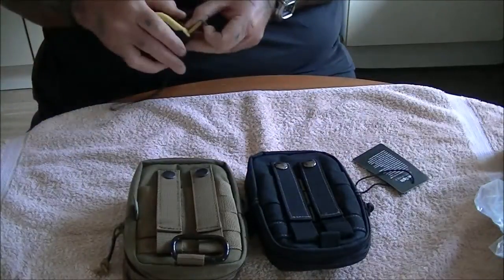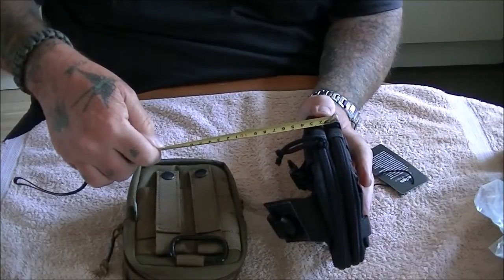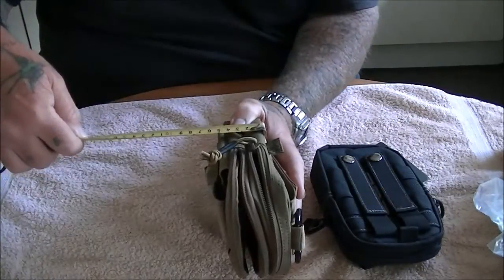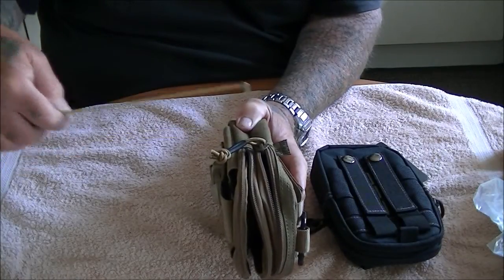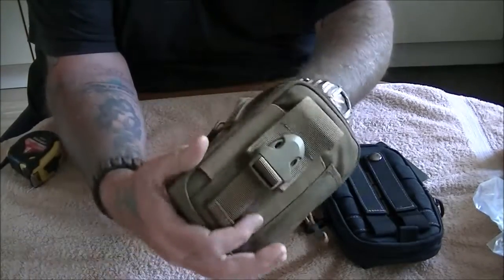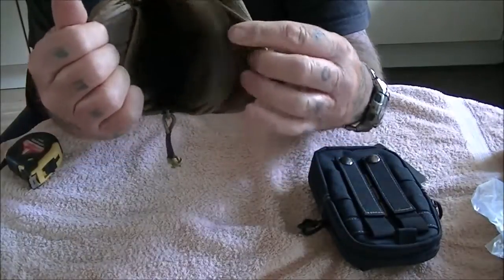Now the measurements: with nothing in it, the original is about an inch and a half to two inches, and this new one is about two and a half inches. This one's a bit thicker and more padded.